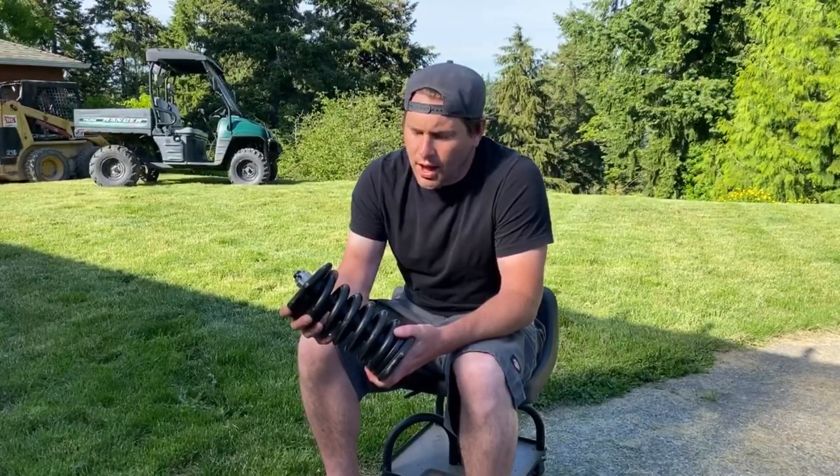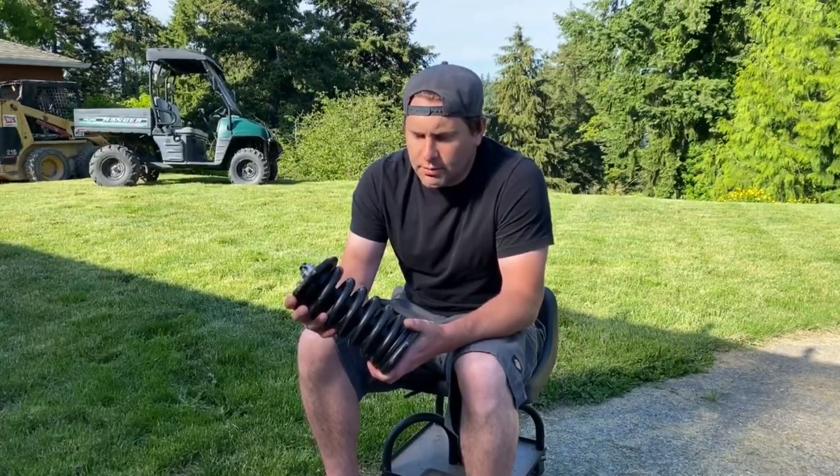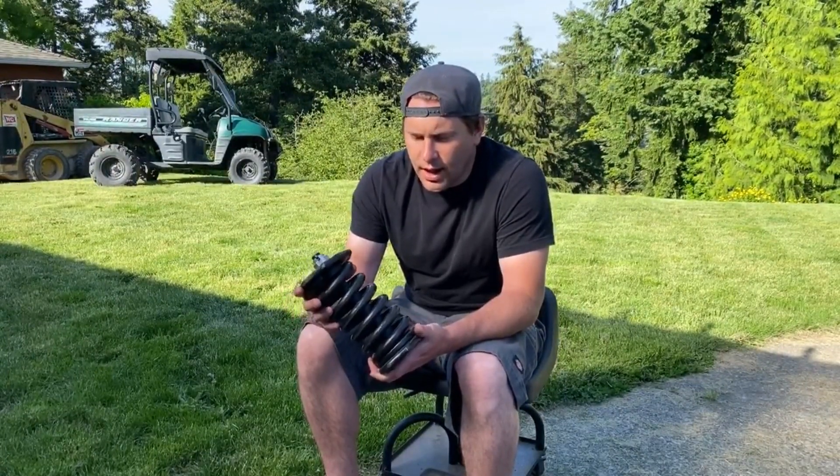I tried going through China and only found them on Alibaba, but you had to buy a pack of 20, so that didn't make sense either. I'd have had to get these things fabricated up. I was able to clean them up and use them enough. I tried to source the springs and they were around the same price as through Komatsu.